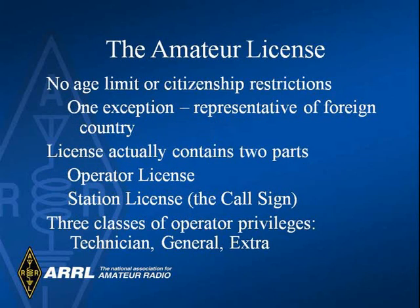A ham license has no age or citizenship requirements unless you are a representative of a foreign country. The ham license licenses you to operate and it also licenses your ham shack. There are three classes of license: technician, general, and extra.